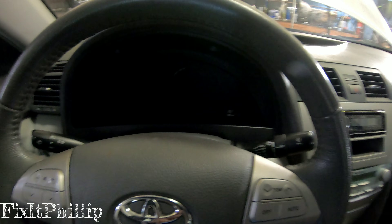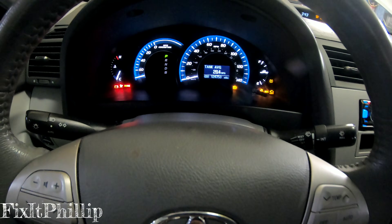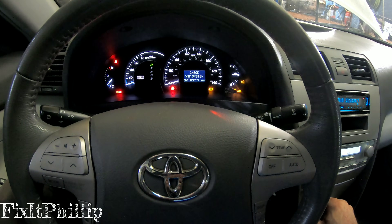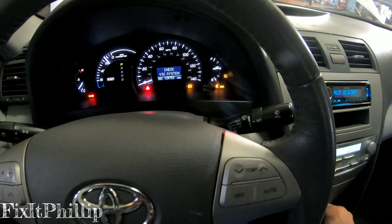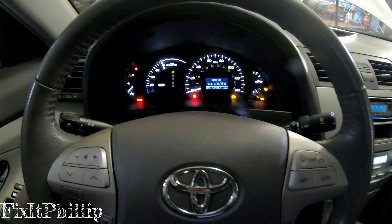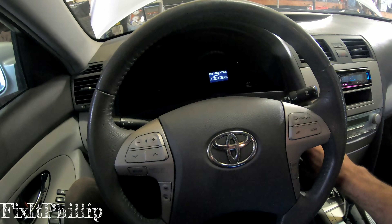Hey guys, welcome back to Fix It Phillip. Today we have a 2008 Toyota Camry and it has some ABS problems. The brake pedal is rock hard. We turn the ignition on and that ringing sound just stays on. When we start it up, we've got the traction control light on, the ABS light, and the brake light on — check VSC system.